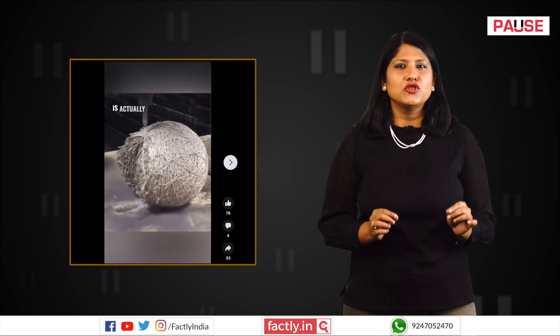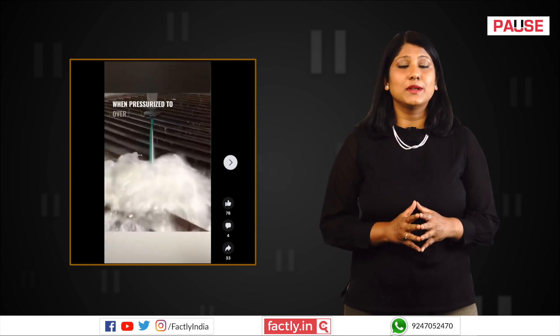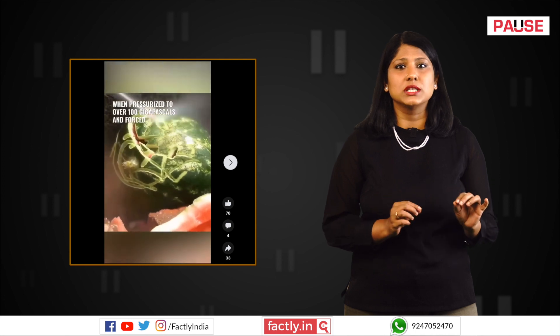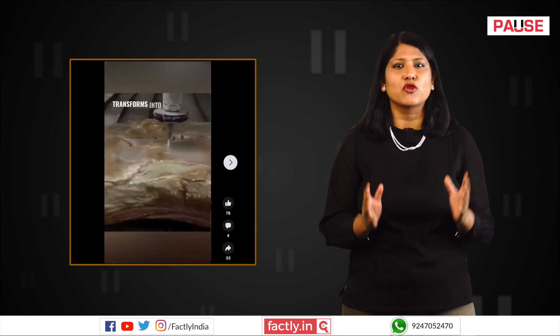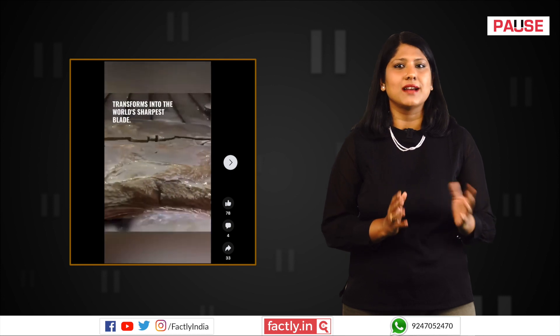A video demonstrating waterjet cutting technology is being shared on social media platforms with the claim that water forced through a tiny nozzle with a lot of pressure can slice through even the hardest materials like rocks, bulletproof glass, iron and diamonds.